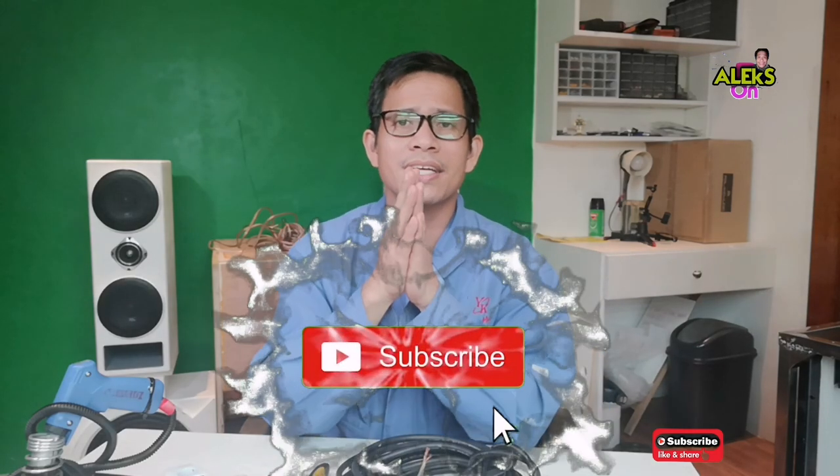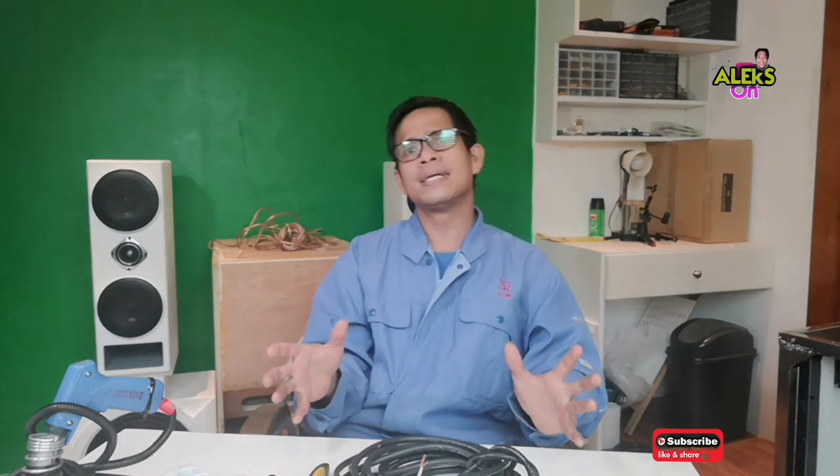Stay until the end or watch the whole video to understand. For those requesting shoutouts, wait until the last part of our video. For those new to our channel, don't forget to subscribe, click the notification bell right down below to be notified of our next videos, and don't forget to hit like and share. Comment down below for additional questions. This is very simple but very important, so watch until the end.